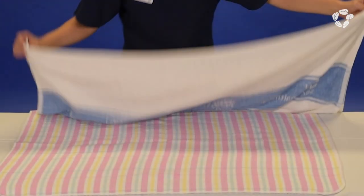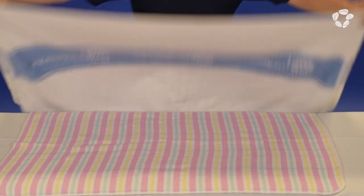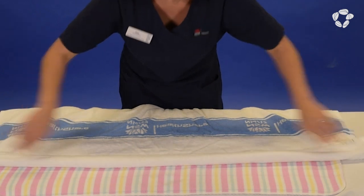Place the towels flat in a vertical position on a flat surface. Fold the towels over itself every 10 to 15 centimeters.